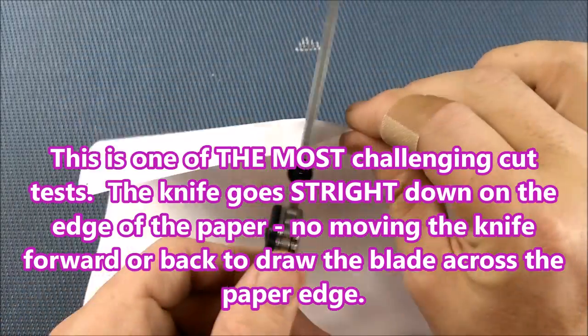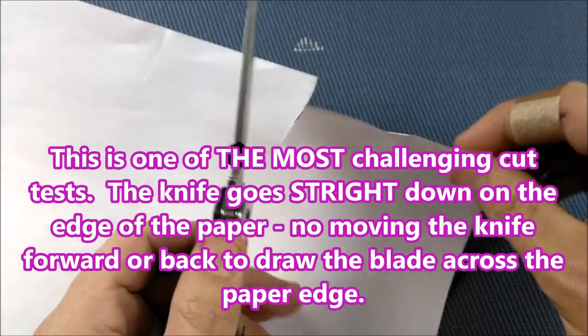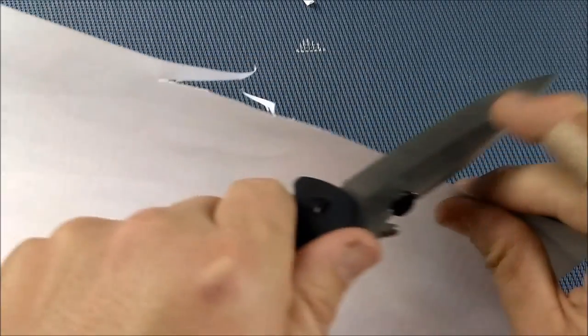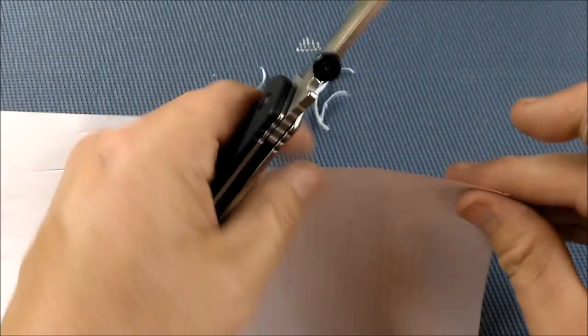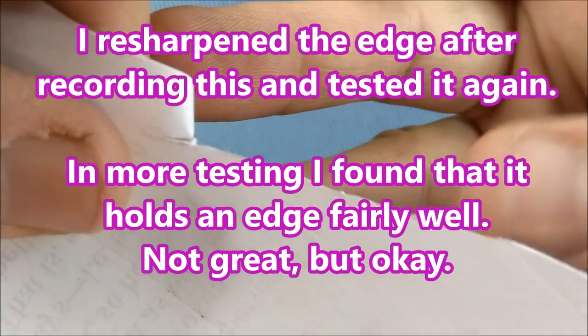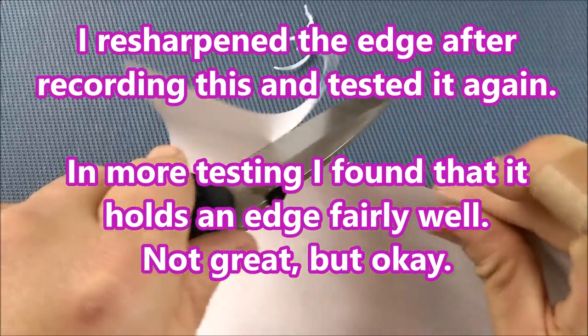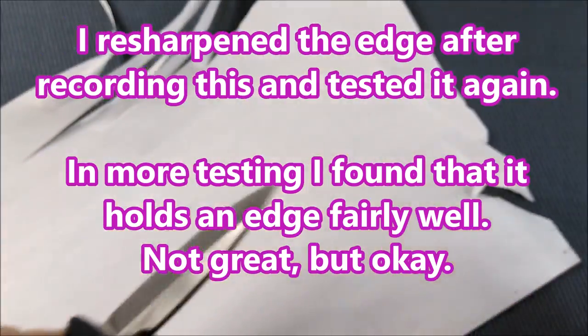Let's show you how well it cuts — just regular copy paper. About half the time it wants to cut cleanly. It's been a while since I sharpened it, but it should be doing pretty good. It's not doing the greatest. The steel behavior is not top notch — you can see how that paper has got an ugly kind of cut to it. It's okay, but not great. It depends on exactly where on the blade you get.